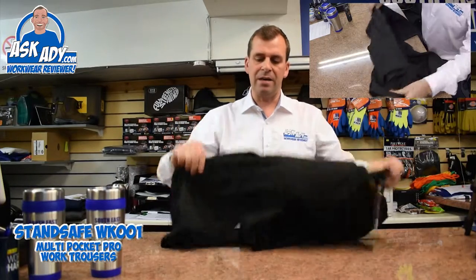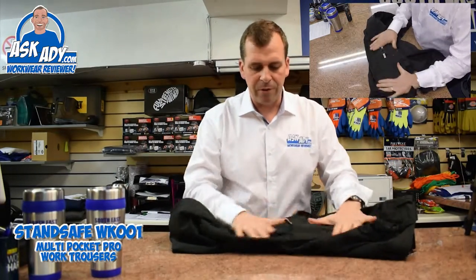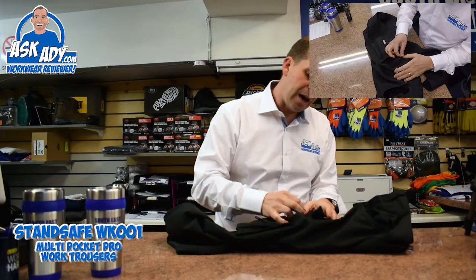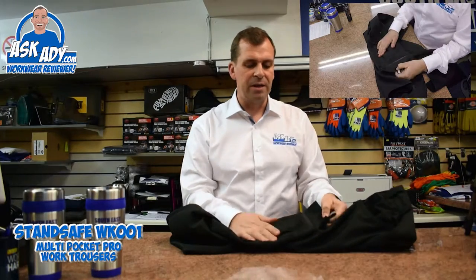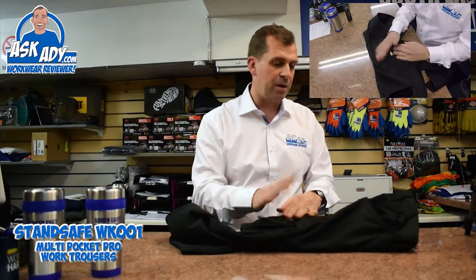Again, on the right leg here you've got another nice big bellow pocket with the added feature of a zip. And also on the front there, you've got a mobile phone pocket as well. So if you've got a big smartphone, this is great because you can put it in this big flat pocket and do the zip up as well, to keep it nice and safe.